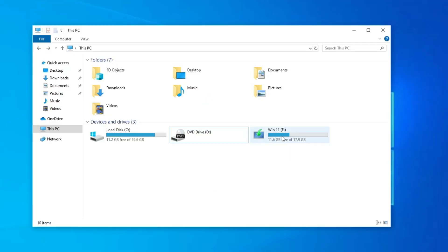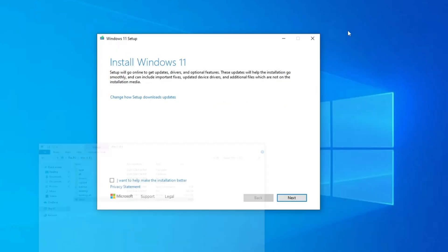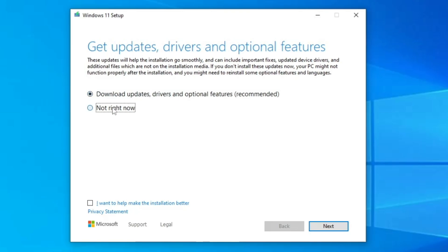Next time you open File Explorer, you'll find the virtual hard disk that you created has now been turned into a bootable drive. Double-click on it and you'll find the Setup option. Double-click on Setup, click Yes, and the Windows 11 setup page will open. Click on 'Change how Setup downloads updates' and select 'Not right now', then click Next.